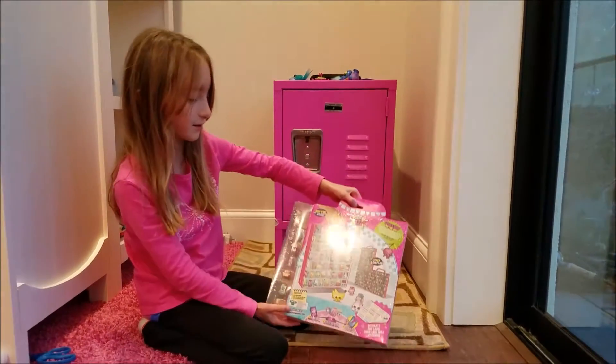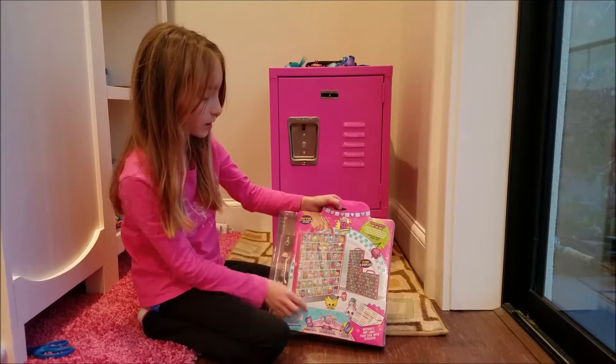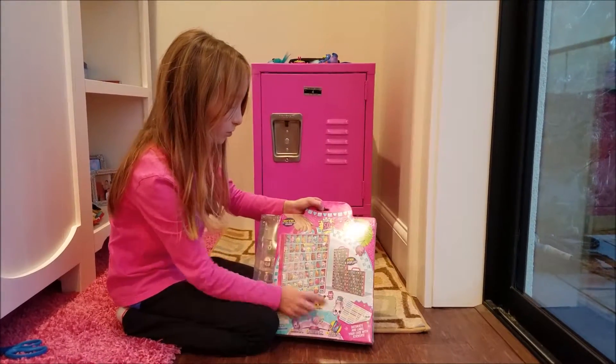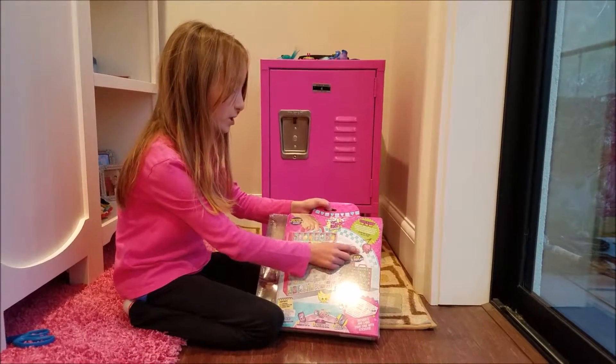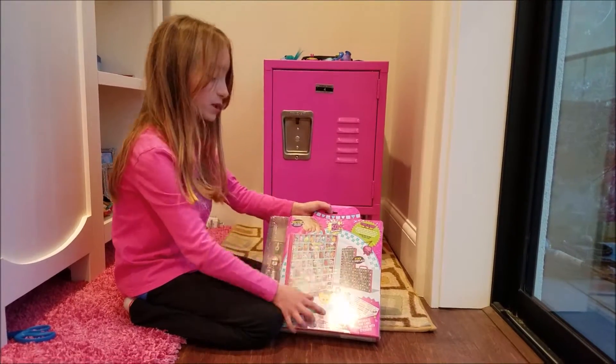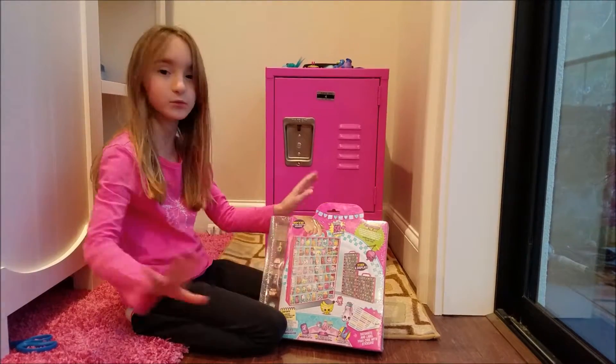Look at the back — it even comes with its own little sticker so you can label your items with Shopkins. And if you get more of these you can stack them up, display them, and take them wherever you want.